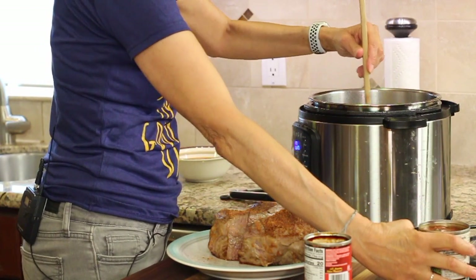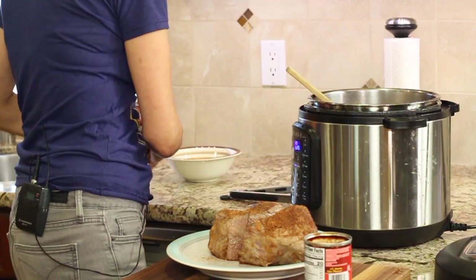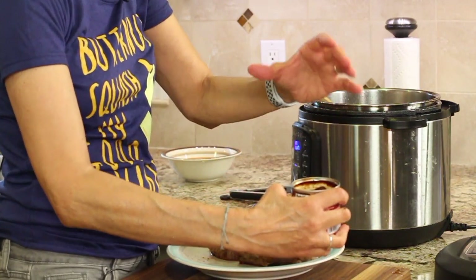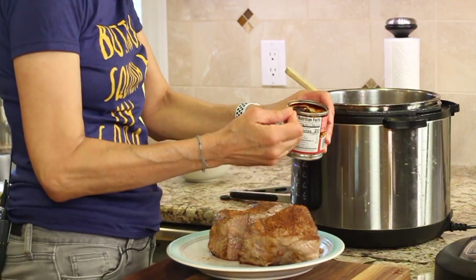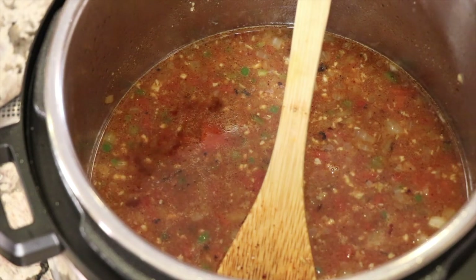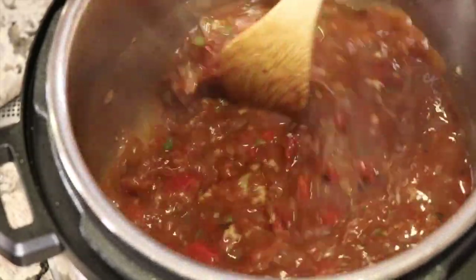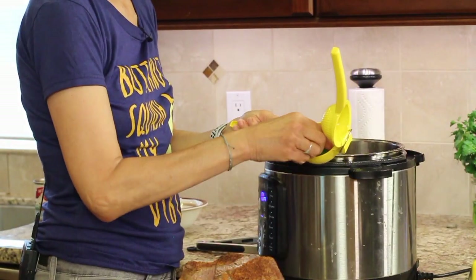Now I'm adding one can of organic diced fire-roasted tomatoes. For a little heat, I like to add some chipotle peppers in adobo sauce — this is completely optional. I'm a wimp so I use just about half a teaspoon of the sauce, which is plenty of heat for us. If you like a lot of heat, go ahead and add a good tablespoon — that'll fire it up. Stir so it's nicely combined, then add some lime juice as the last addition.